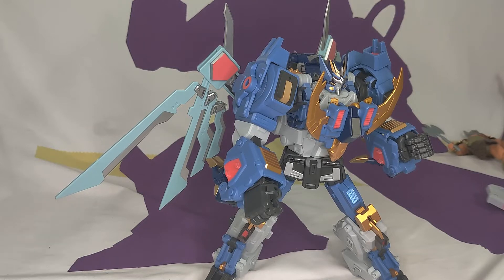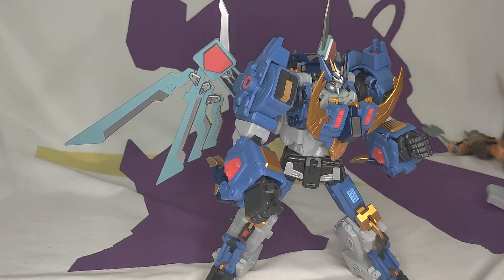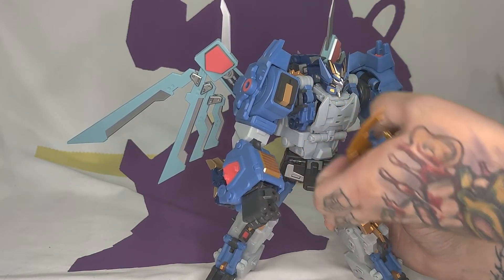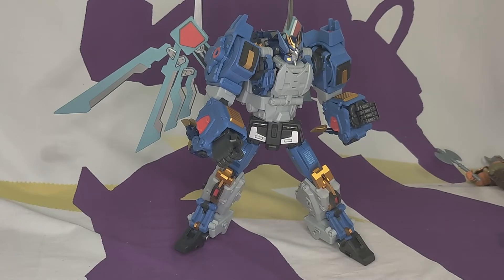He's highly articulated all over and you can get all kinds of cool poses — we're just not going to show those because of his arms. As far as accessories, let's start with the chest piece. I would like to talk about how this design looks like it's about four years out of date. I think MMC have done far better, specifically the DJD figures. As far as overall cleanliness, this looks like a heap.